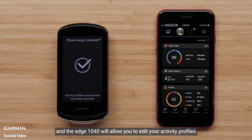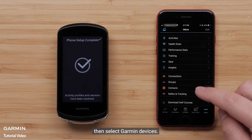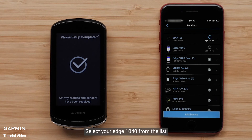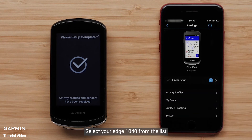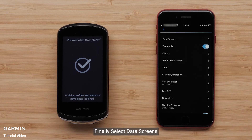Your Edge 1040 device is now successfully paired with your Apple iPhone. The Edge 1040 will allow you to edit your activity profiles directly in the Garmin Connect app. To do this, select More, then select Garmin Devices, select your Edge 1040 from the list, select Activity Profiles, select a profile, and finally select Data Screens.